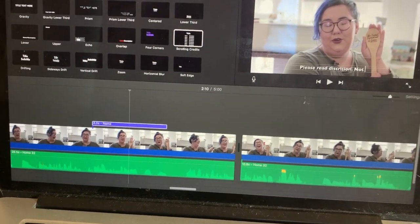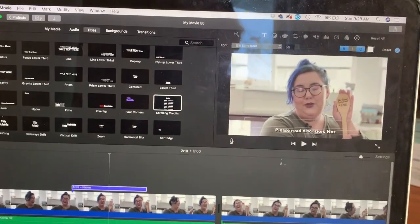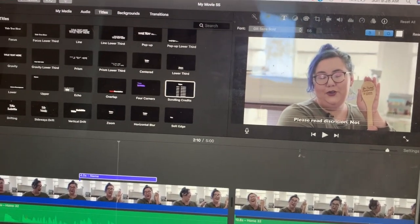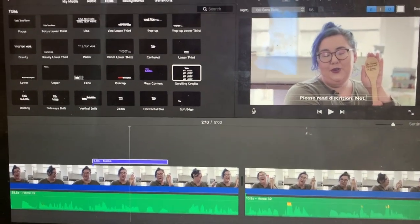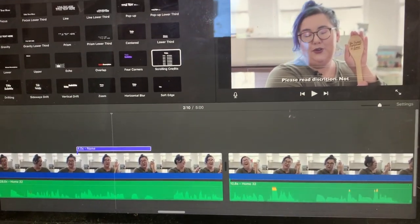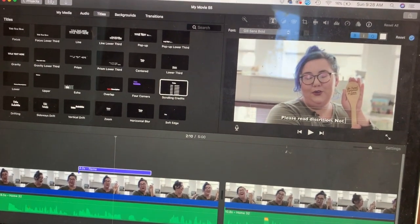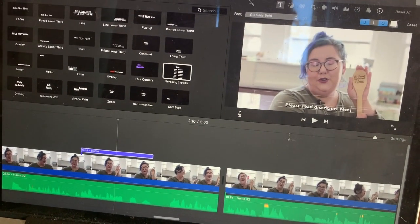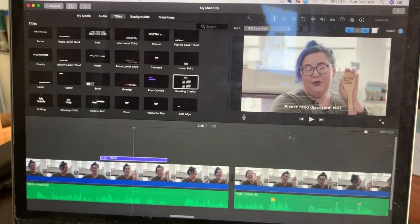Hey y'all, I'm editing this video and I just wanted to add a quick disclaimer: I am NOT in any way condoning violence against children. If you need help disciplining your children or working with children who have a hard time, especially younger children, I'll link in the description below a training called TBRI — Trust-Based Relational Intervention — and I think every parent should take it. This spoon is more of a novelty. Just wanted to throw that out there.